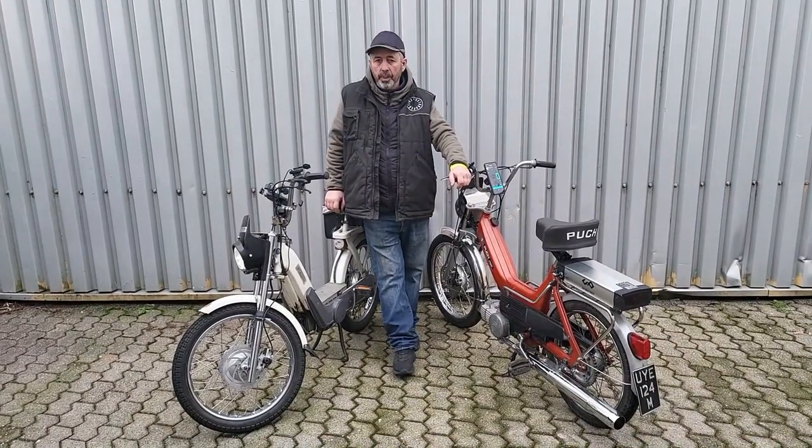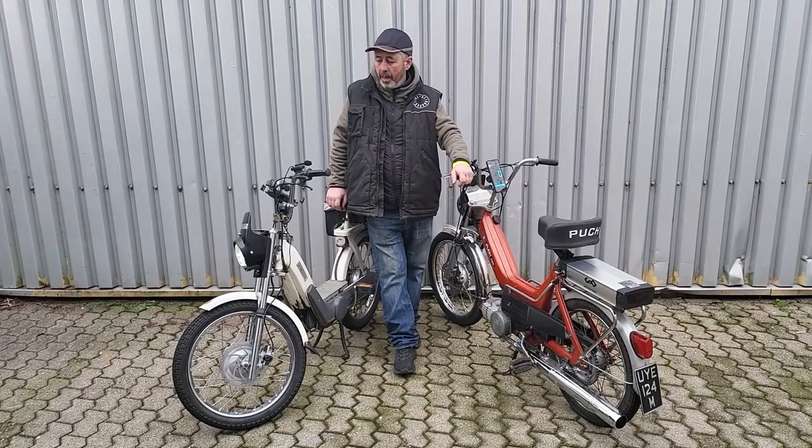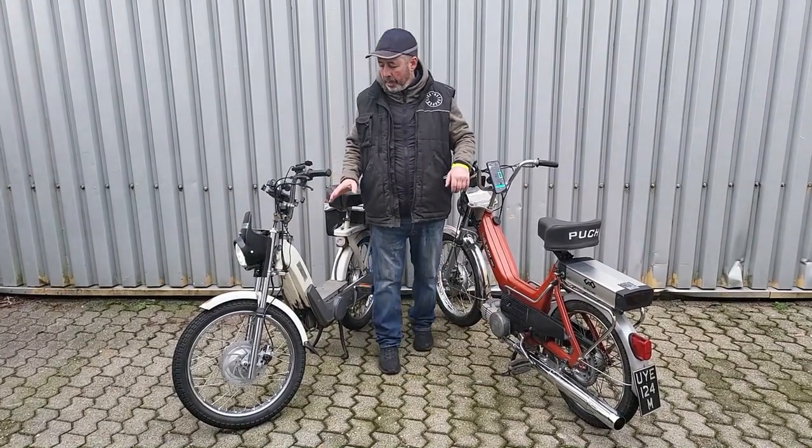Hi, my name is Stan McCart from Retrospective Scooters. This is our electric conversion kit for the moped — pedal and pop moped to classic pedal and pops.